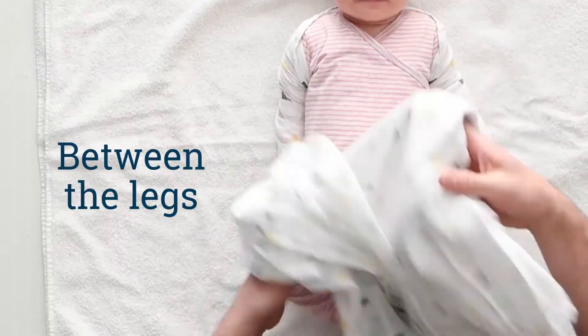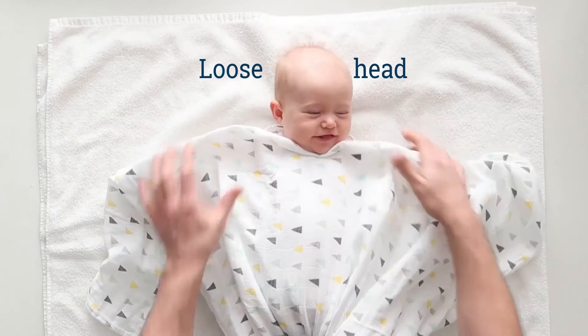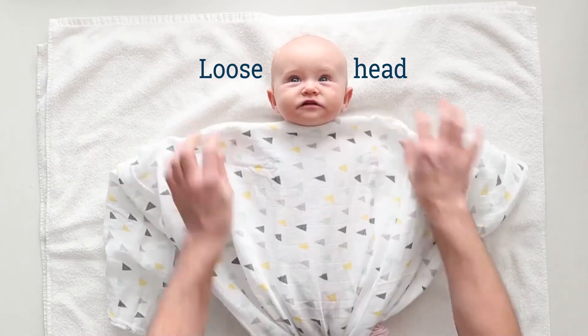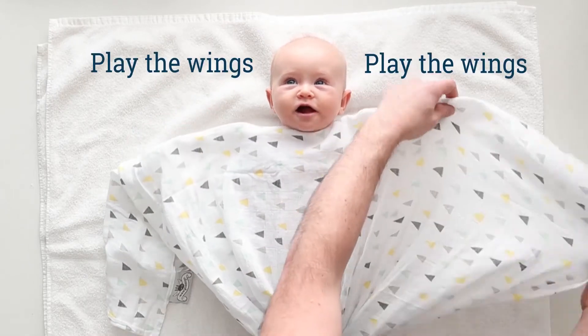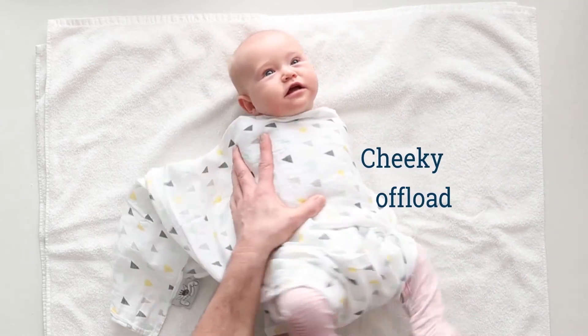He's got a behind-the-back pass. He's got it all happening straight between the legs — a little nutmeg there. So a scrum will set and they'll get the loose head — yes, they will. Now he goes out to the wings yet again. Can he go to the same place? A cheeky offload.